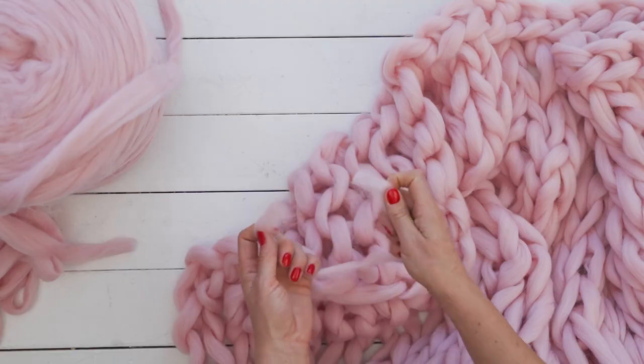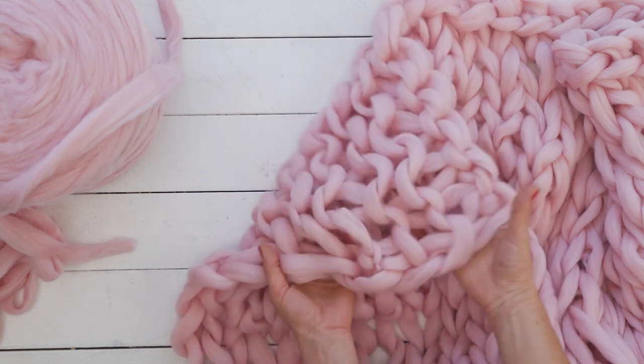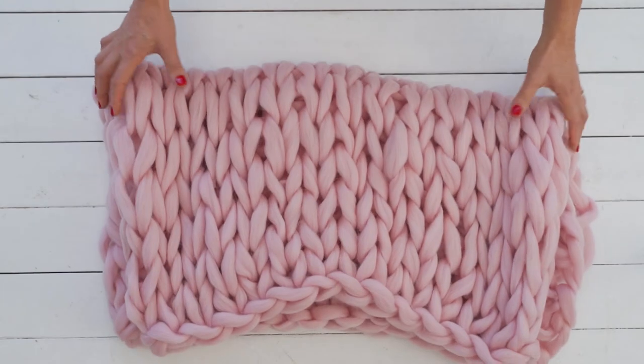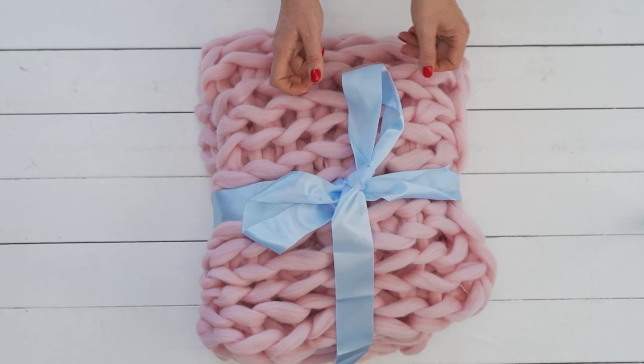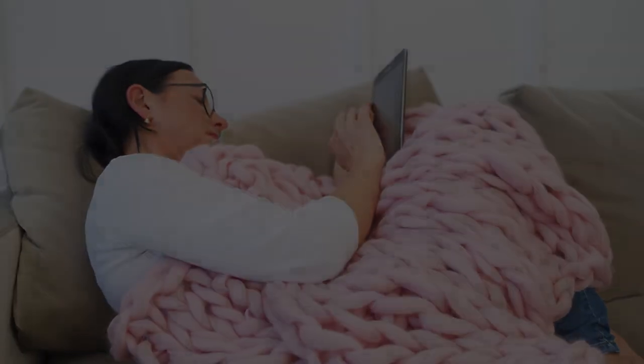Make a small knot to end the knit. Weave the leftover end to the work. Shape the newly made blanket a little bit. Isn't it gorgeous?